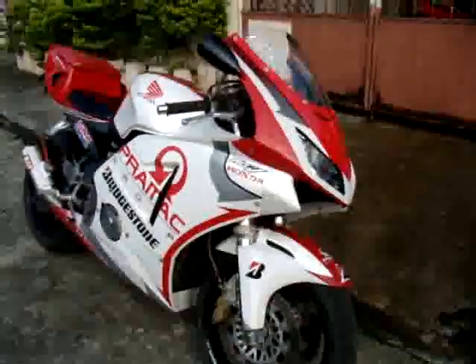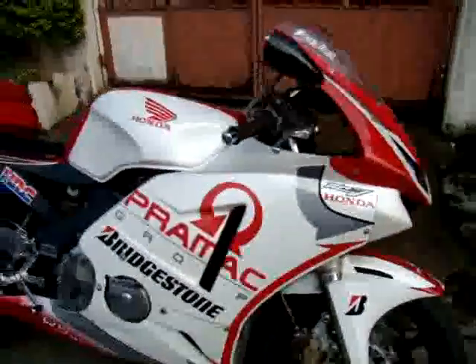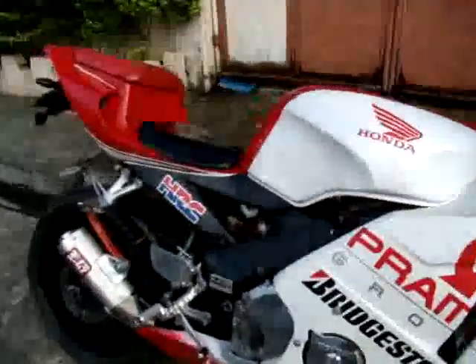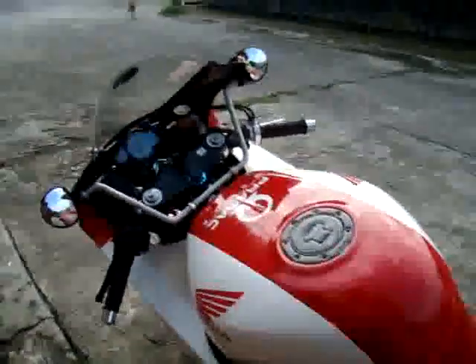Here is the updated version of my project bike, the NC29 Honda CBR 400 RR. The paint scheme is still the same, and we have just a few aftermarket parts that have been installed.